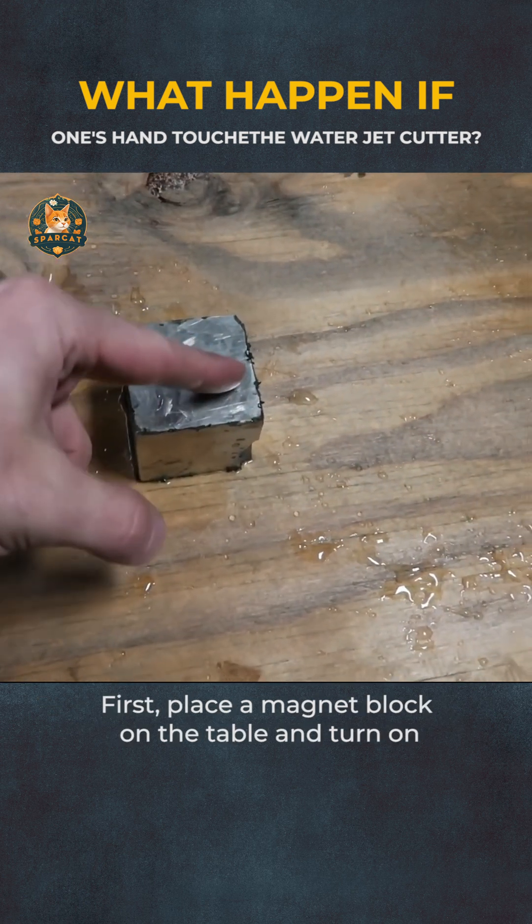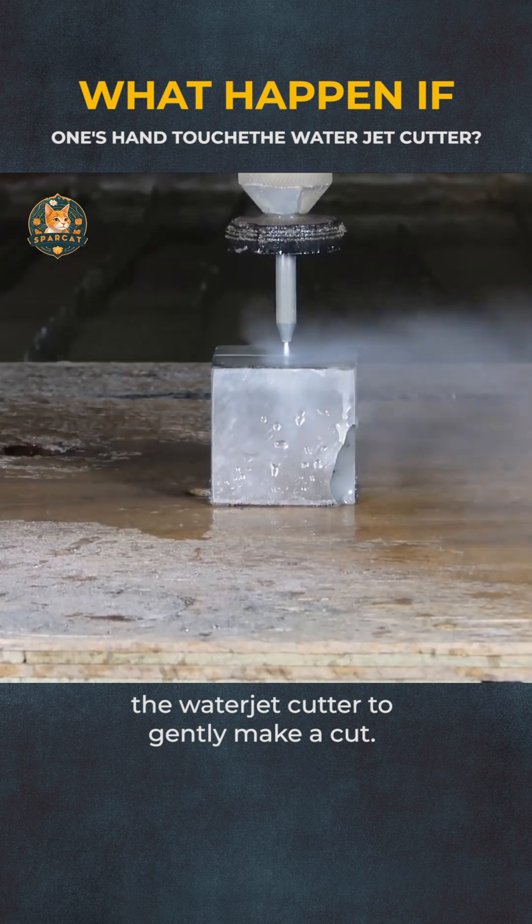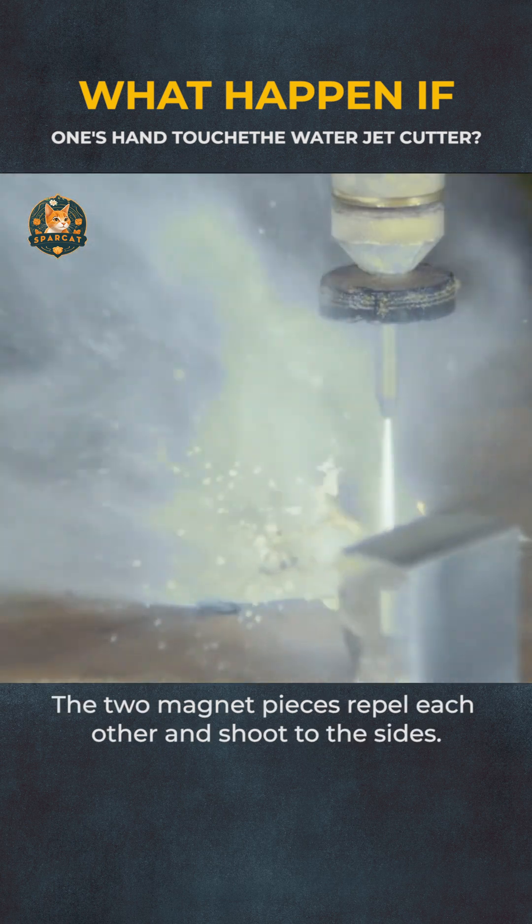First, place a magnet block on the table and turn on the waterjet cutter to gently make a cut. The two magnet pieces repel each other and shoot to the sides.